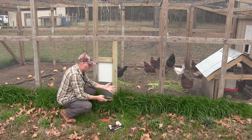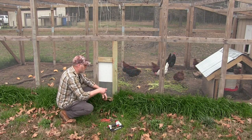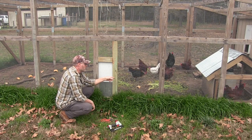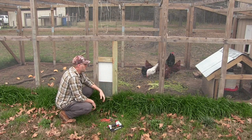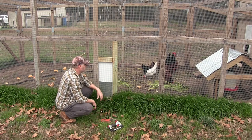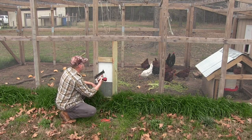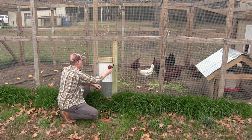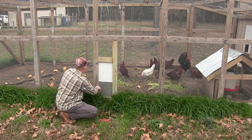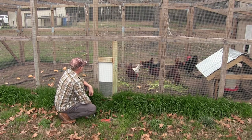Look how lush and green this grass is here from all the nutrients in that chicken run, compared to everywhere else — that's beautiful. I still have to dig this out, take all this dirt out of the chicken run and put it in my garden. That is super nutrient-dense soil. So what I'm going to do is get my staple gun, staple this down, and cut an opening out so the chickens can get in and out.